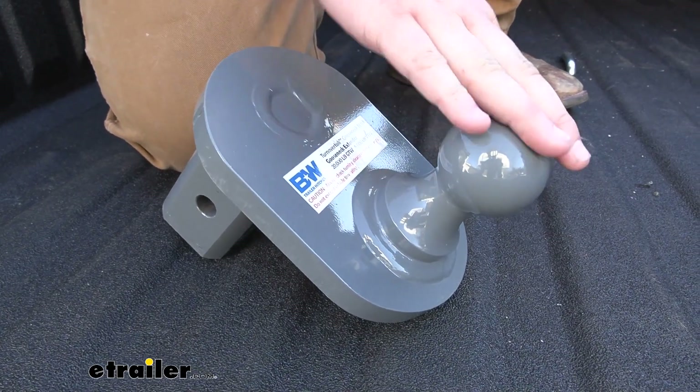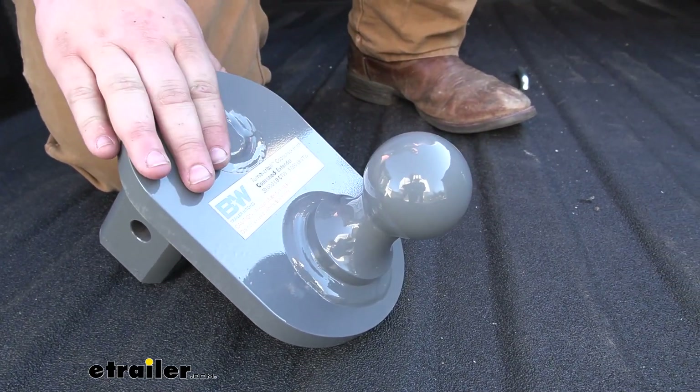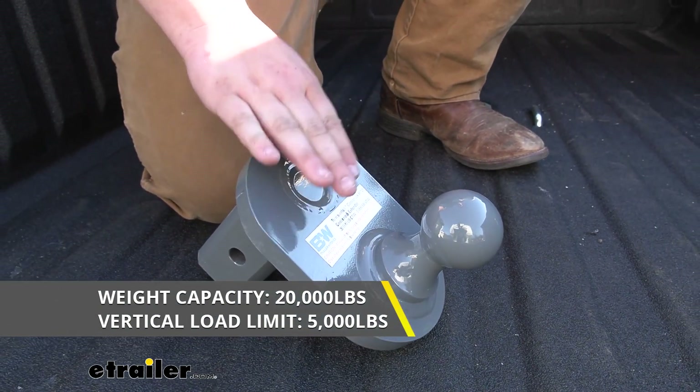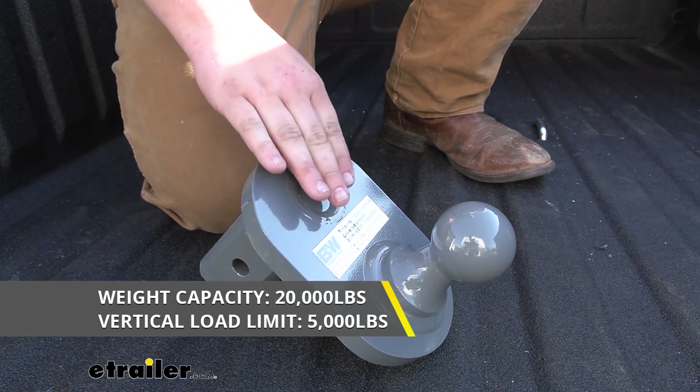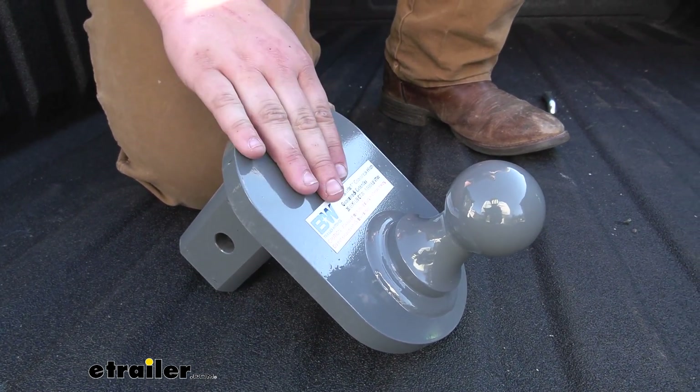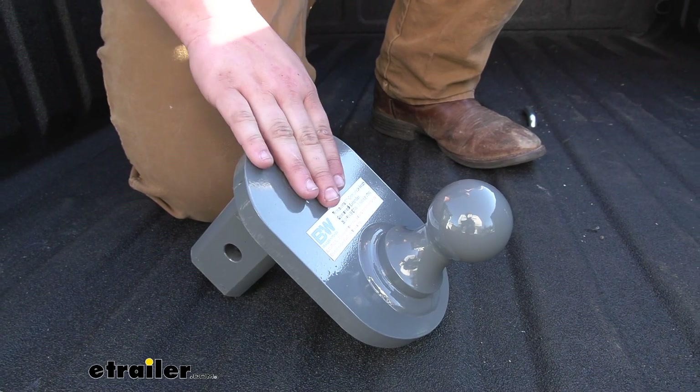This is going to be a standard two and five-sixteenths inch ball. We are going to have a 20,000 pound towing capacity and a 5,000 pound vertical load limit. You always want to check with your Ram's owner's manual and make sure that your truck is capable of towing at those capacities. If it's not, always go with the lowest number.